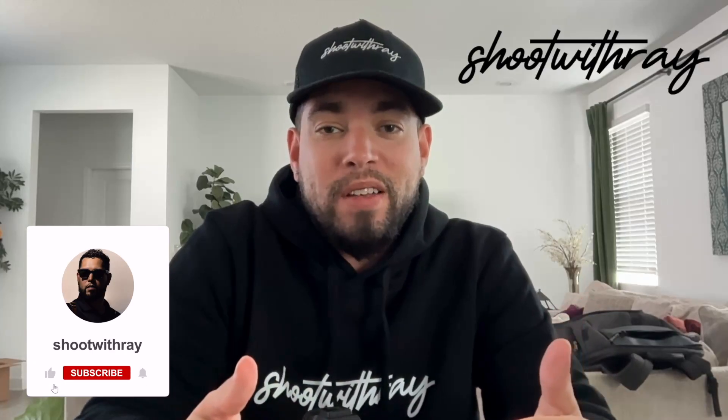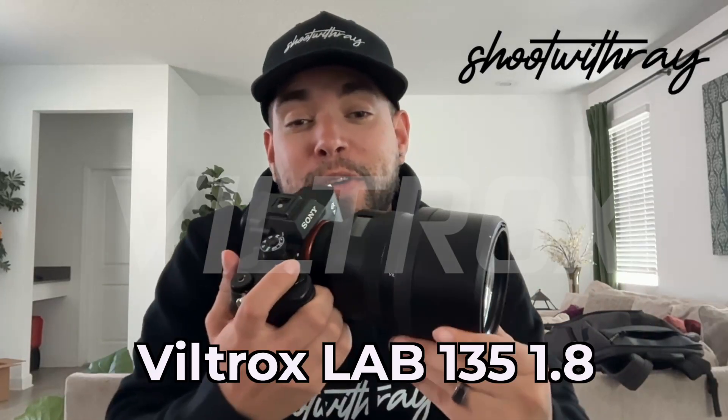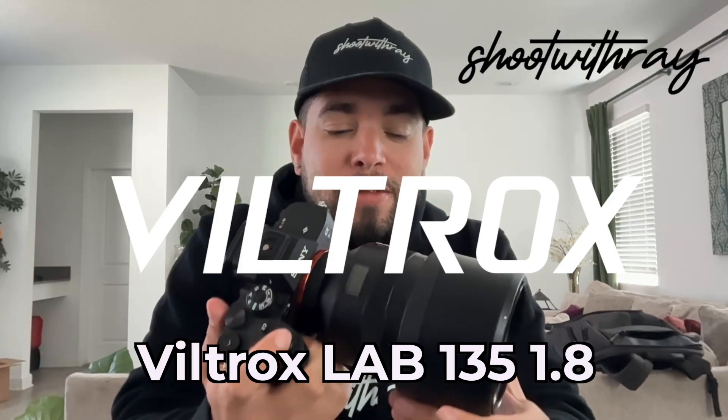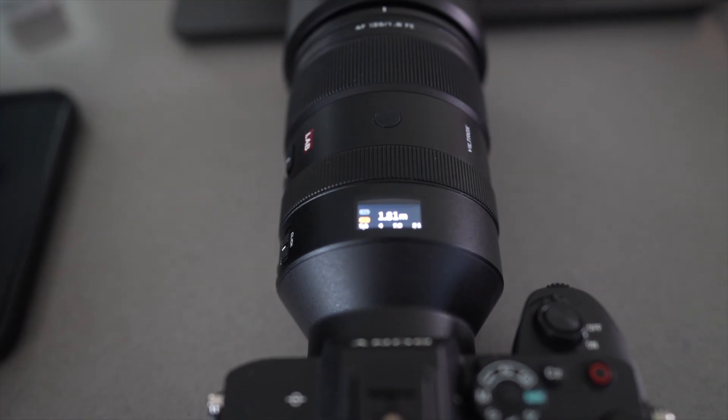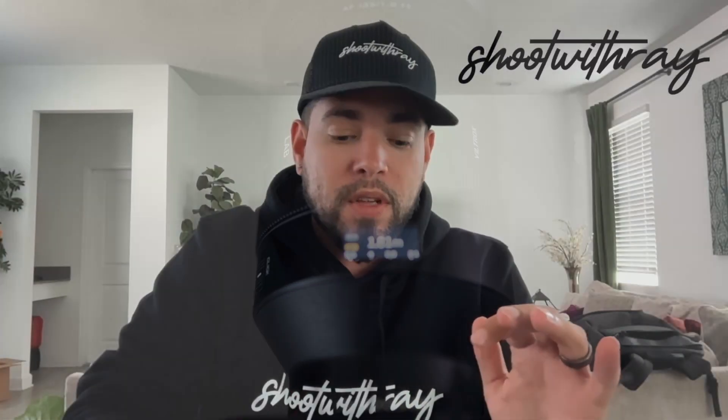Hey guys, it's Ray Alvarez from Shoot With Ray — as you can tell, Shoot With Ray is everywhere on the screen. I'm super excited to be on this video because first and foremost I have my Viltrox 135, which is now a new addition to the kit, a new addition to the whole arsenal of lenses and cameras that I have, and I can't wait to start shooting even more with this lens.